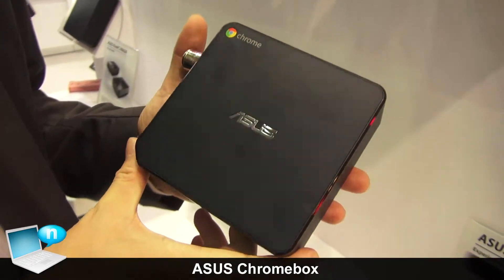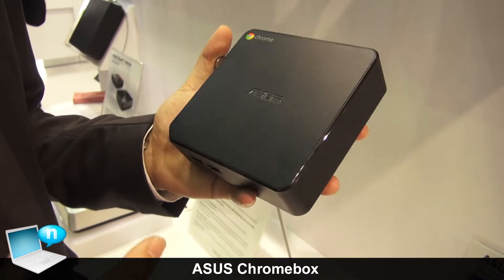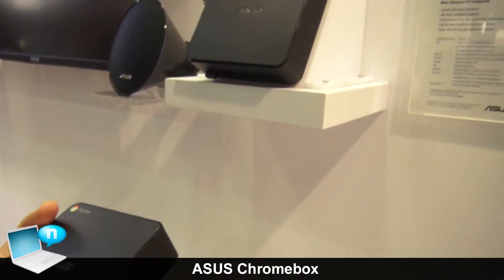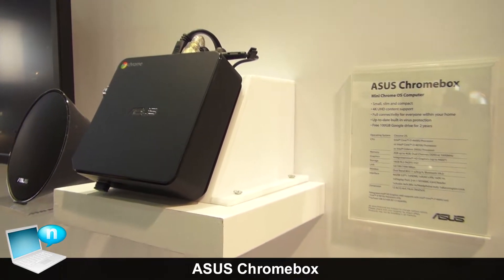Hi everyone, today I'm going to introduce our Asus Chromebox. The Chromebox is based on Intel CPU — we have several options: i3 or i7 solutions. For memory, we have 2GB or 4GB running with dual-channel DDR3.